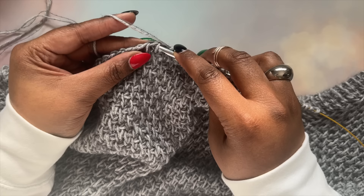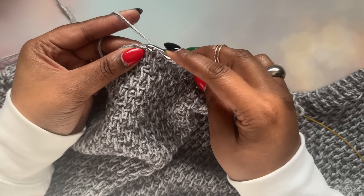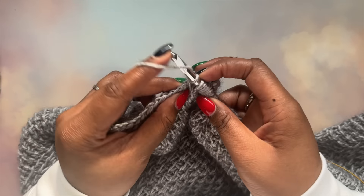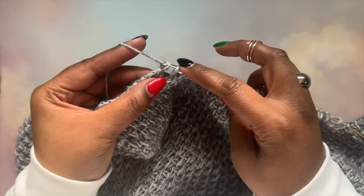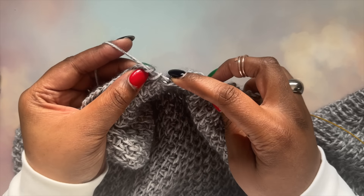Next, you should know that it takes two passes to complete one row in Tunisian crochet. The first pass is called the forward pass, which involves collecting loops onto the hook — looks a little bit like knitting, doesn't it? The second pass is called the return pass, where you work the loops off the hook. Add row after row to create a lovely thick fabric, and a bonus to working Tunisian crochet flat like this is that you don't have to turn your work.